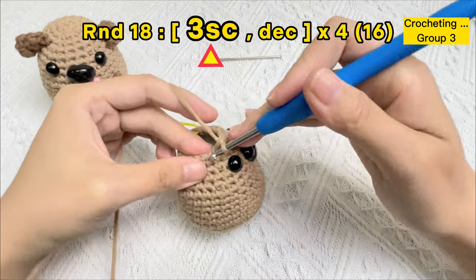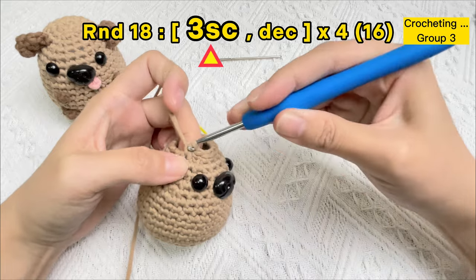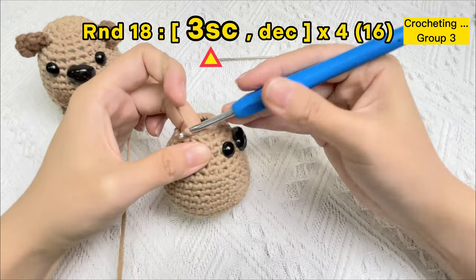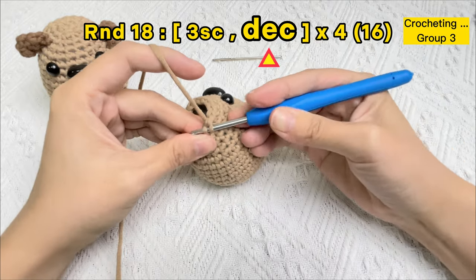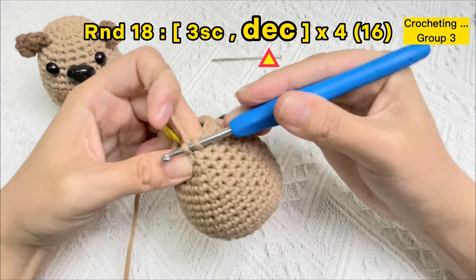Group two finished. One sc stitch, two sc stitches, three sc stitches. For the next invisible decrease stitch, put the hook under the front loops of the next two stitches to make the invisible decrease stitch.